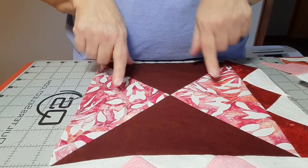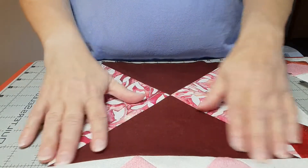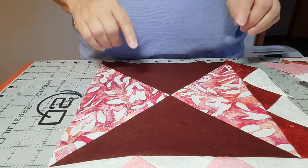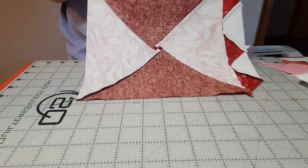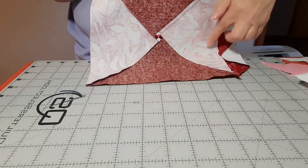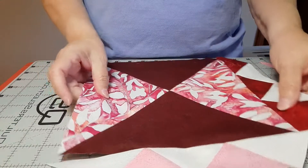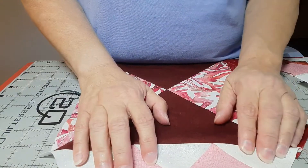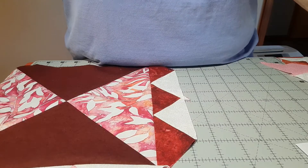That quarter square triangle will be squared up to nine and a half inches. I did the center swirl like usual with all my seams pressed in a spiral. Then we get to these borders — let me lay some of this out and get the rest of my border pieces.